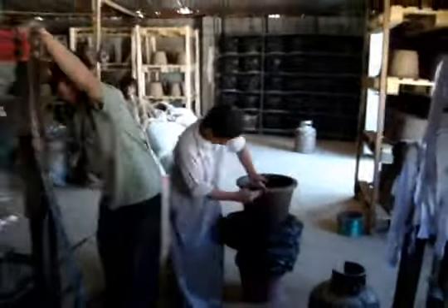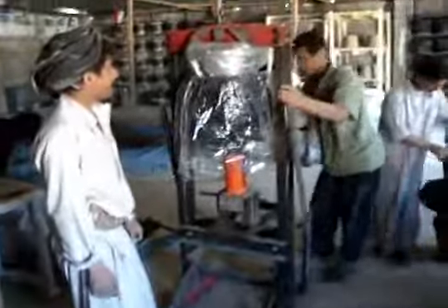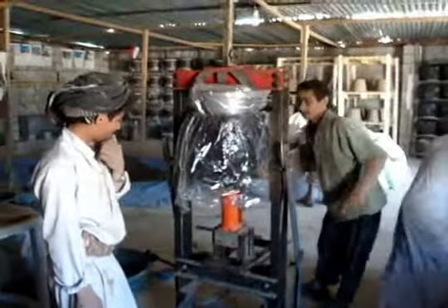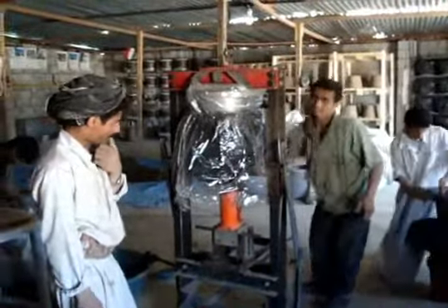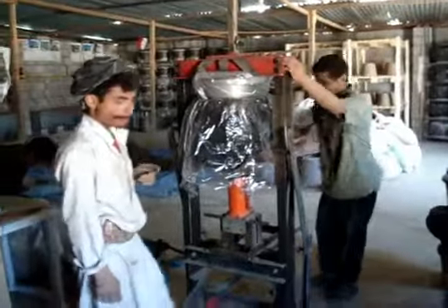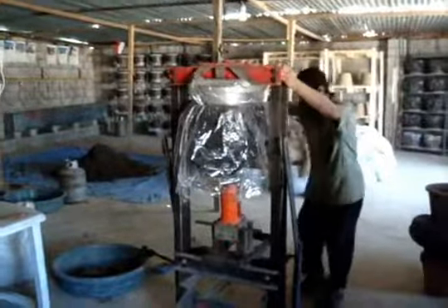These guys are real potters — they take a lot of special care. Right now it takes us about 15 minutes to make a filter. We're aiming to get down to between 10 and 11 minutes. Of course it's a manual press and it takes a little longer; it takes three or four minutes just to pump it up.